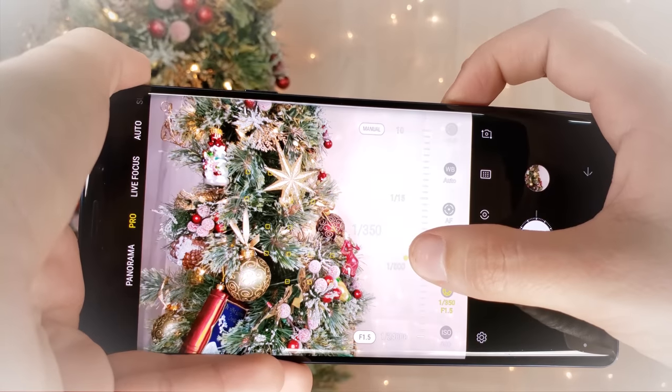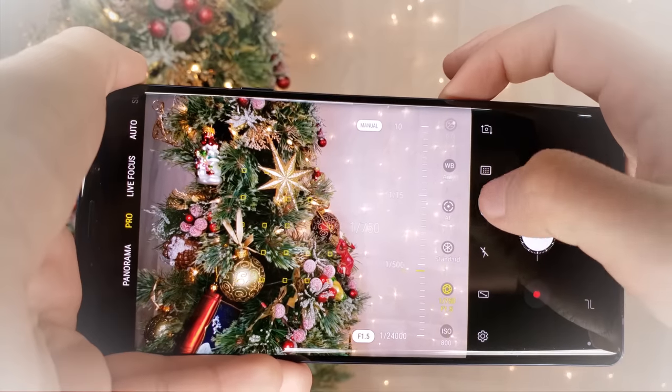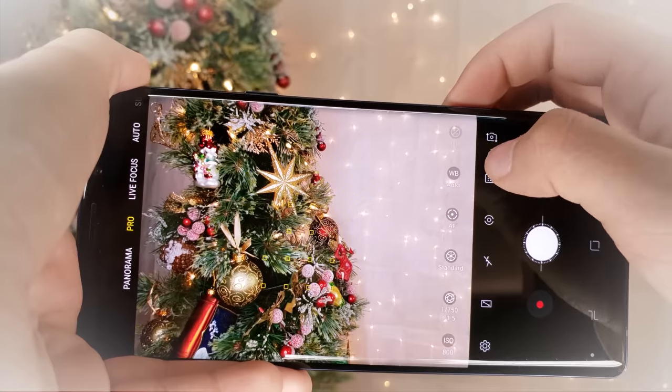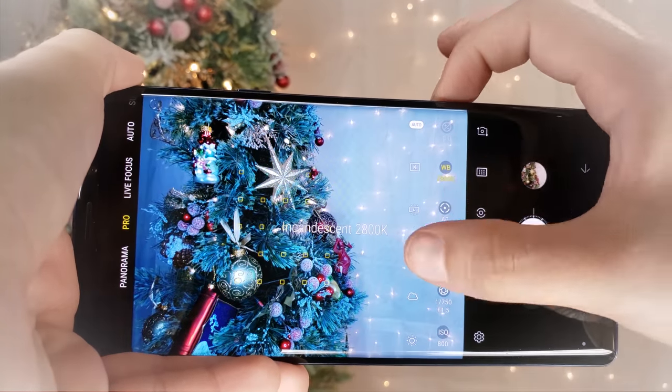If you want to start up a YouTube channel as your New Year's resolution, using a high-def phone is the most convenient and most relatively affordable way to start making videos without having to sacrifice quality. And today I'll be demonstrating how to use it for video making after the makeup tutorial.